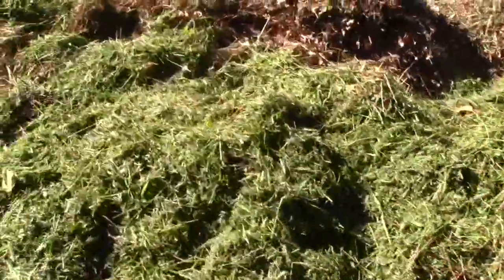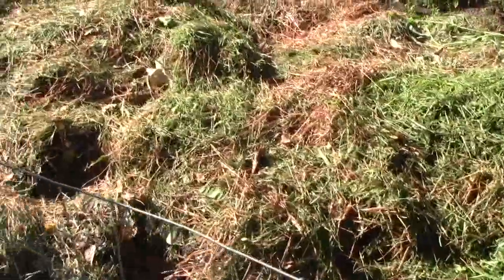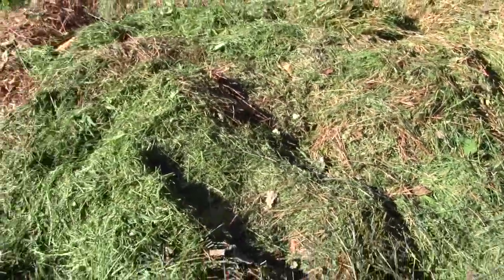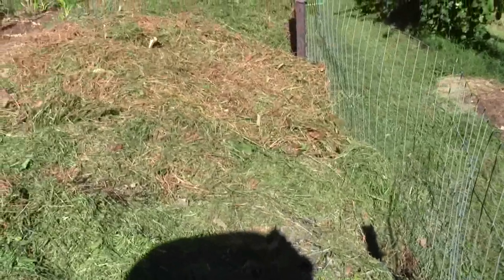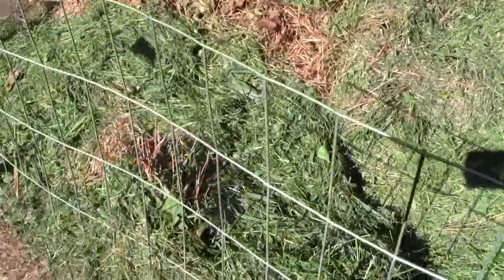I cut my yard and I cut my neighbor's yard, and one cottage on the north side of us just got sold. The new owners haven't got any furniture in the place, so I did them a good neighborly deed and cut their grass for them — they've got about three lots to push mow. It helped me because I needed the grass to cover this compost pile.